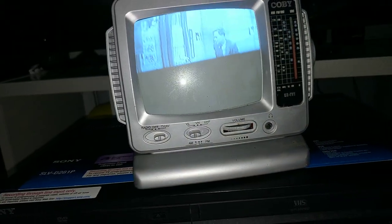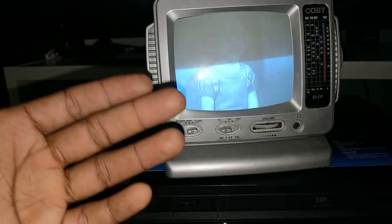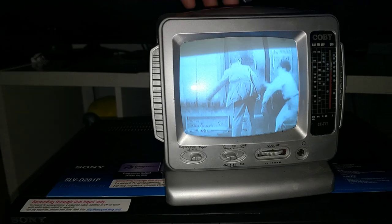Don't mind how the camera is showing this — it's playing perfect. Those old TVs usually do that when you're recording with a camera. They always have those wavy bars on it.